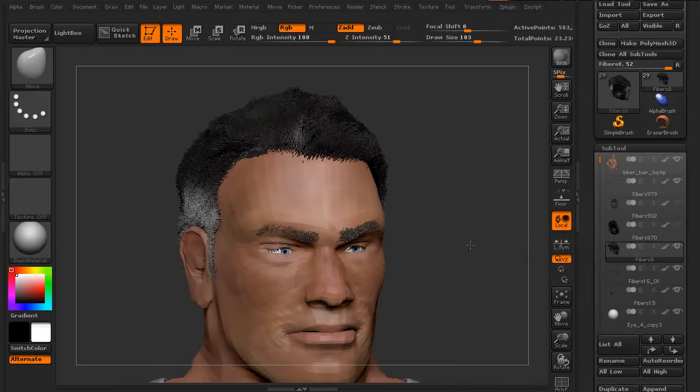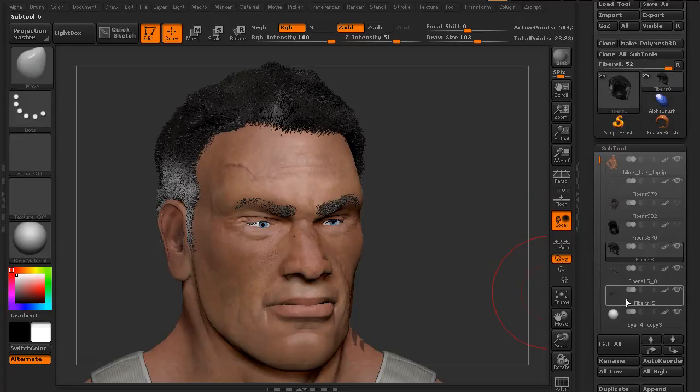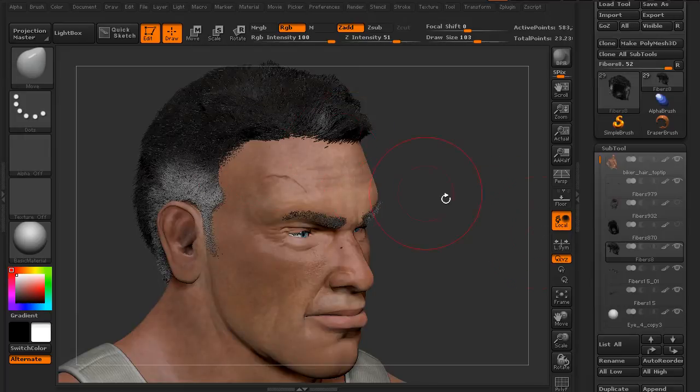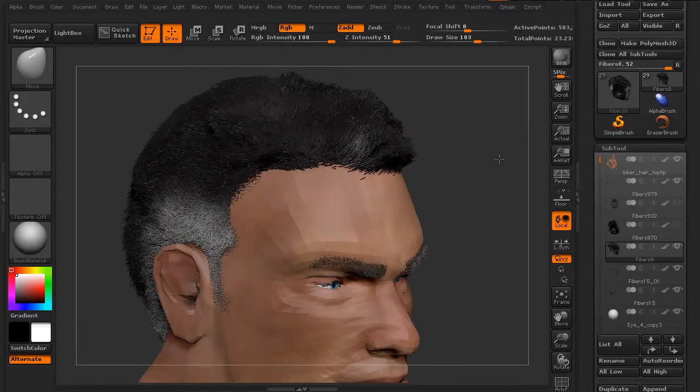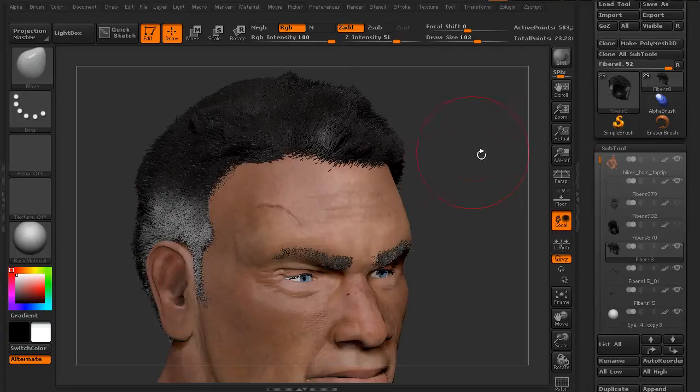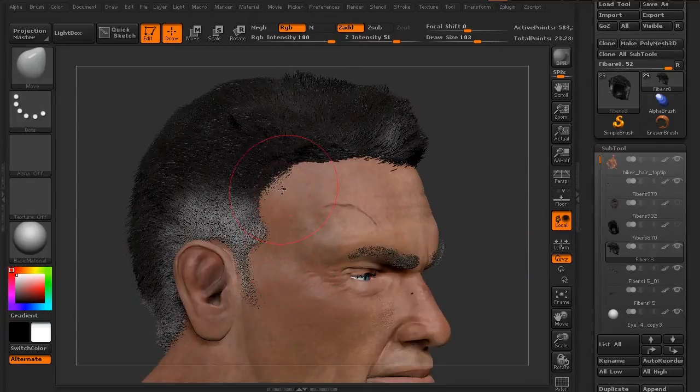Now if we were to go back in time, before we actually groomed this, we could change our mask, move our mask up, and then the preview would grow hairs from the new mask. But at this point, we've spent so much time grooming this and making it look the way that we want to, we don't really want to have to go through that entire process again just to replace the mask. It would be nice if we could just move the hairs.